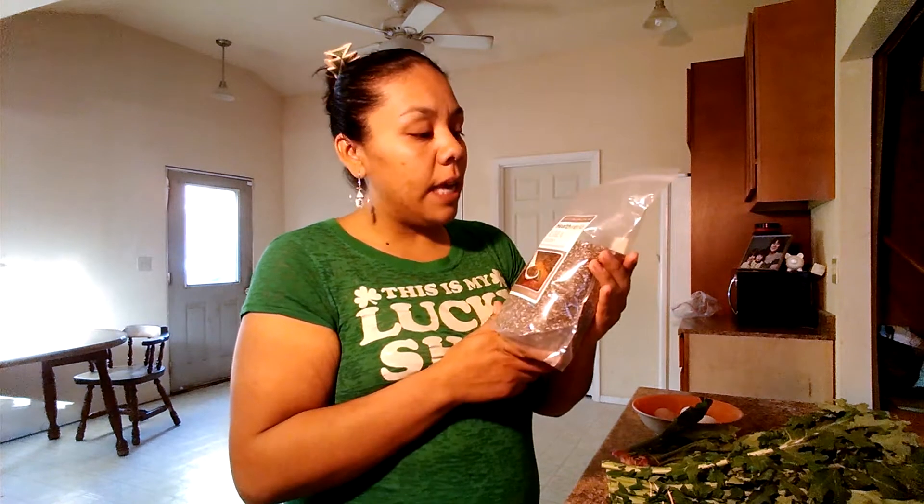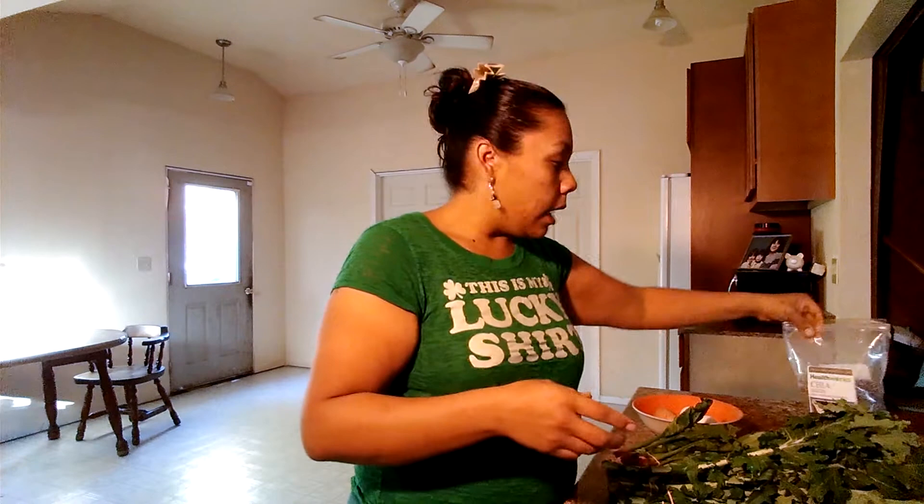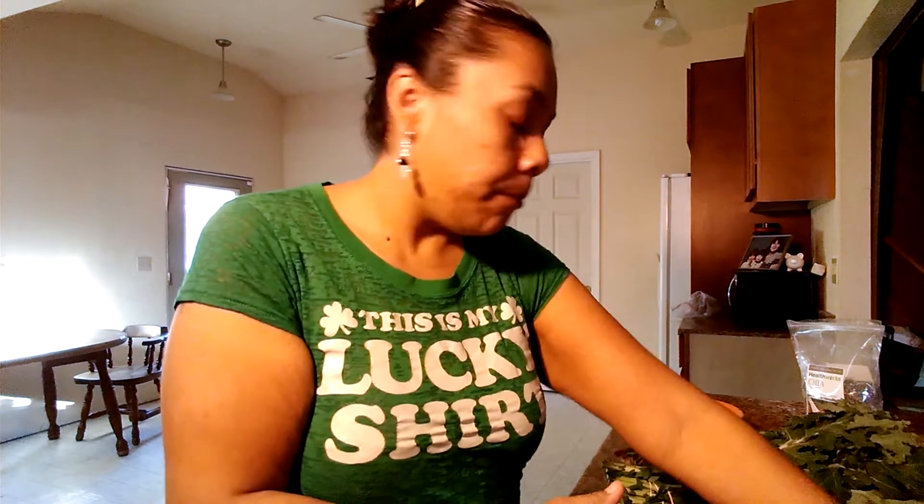Chia seeds are full of omega-3s, antioxidants, minerals, and fiber, so it adds that extra boost of energy that we need. And then I'm going to top it with some avocado. I'm going to wrap it in a whole wheat tortilla and it's going to be my breakfast this morning.